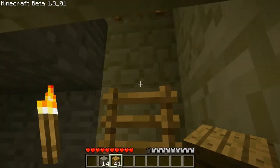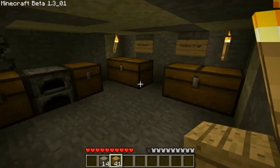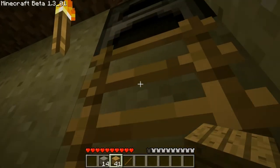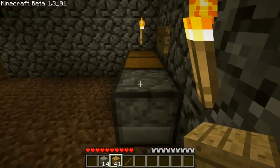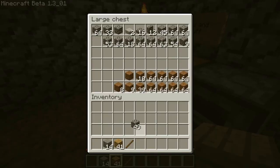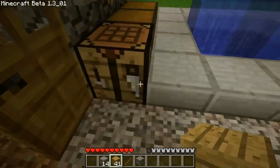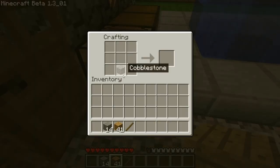Last but not least, the lever. You get some wooden sticks and cobblestone, then find a crafting bench, and it's just one on top of each other.